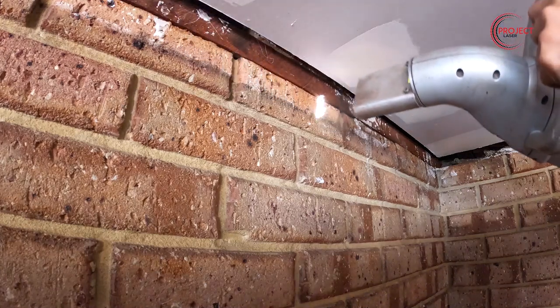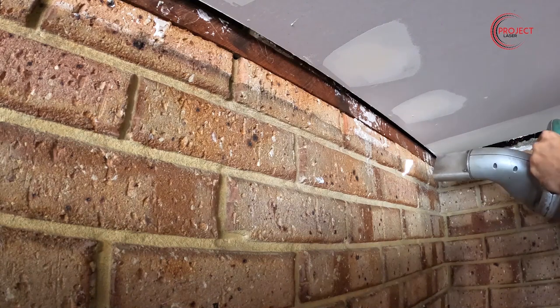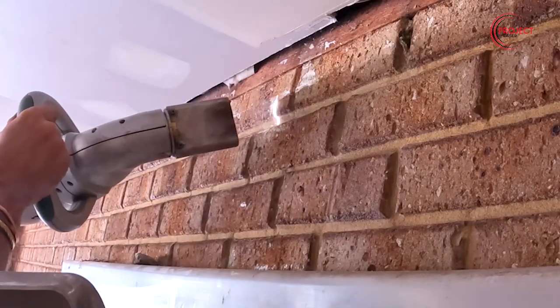As you can see, there's a newly installed ceiling in this garage, so one of the benefits of laser cleaning is that it's a dry process. As a result, there really was no other system that they could have used to effectively remove this soot.